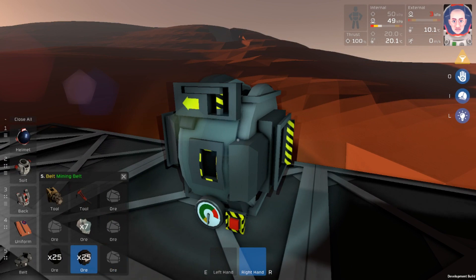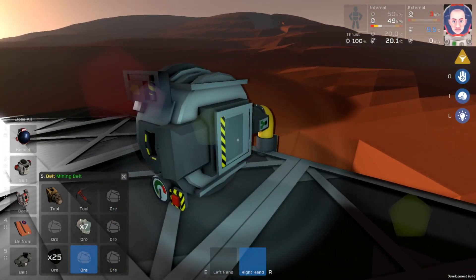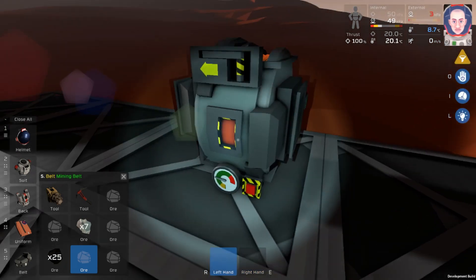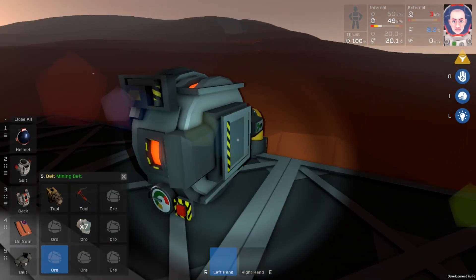Now we can go ahead and put our mixture in. I have 25 iron here, which I will place in our furnace. And now we have to press the button — let's press a button. That will melt that iron. And let's grab the lead and we'll throw the lead in there.